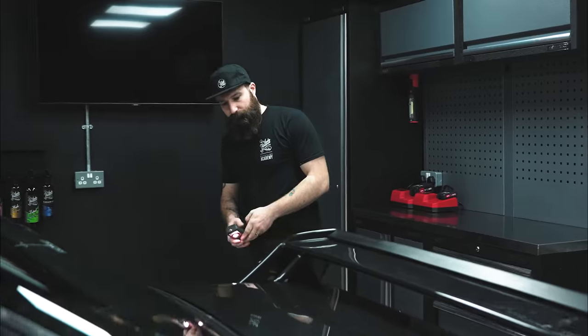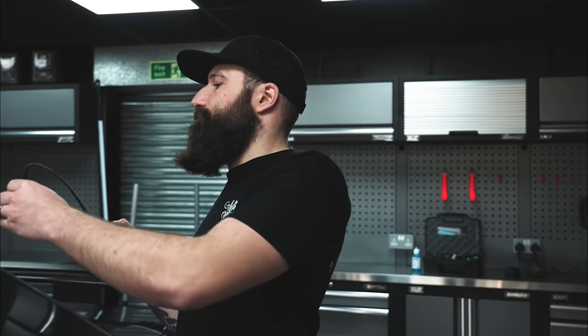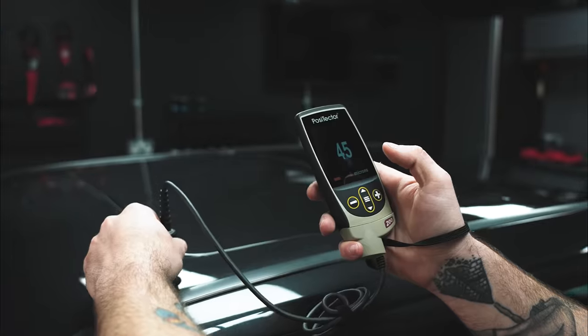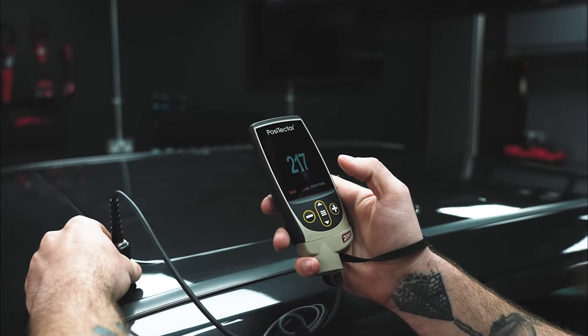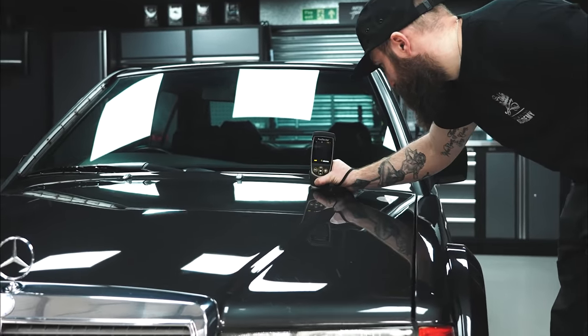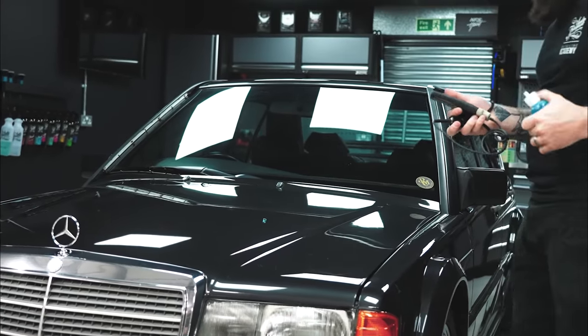With the vehicle now clean and dry in the bay, we set about inspecting the paintwork — first using a light source, then we take our paint depth gauge to get a feel and a reading of what's going on clear coat-wise. What we're looking for is inconsistencies, any low spots, any high spots, and we get an idea of what's going on around any deeper marks that we might look to address later on.